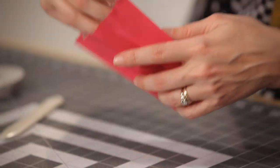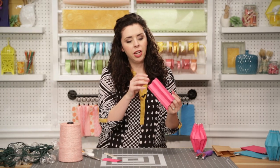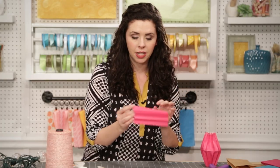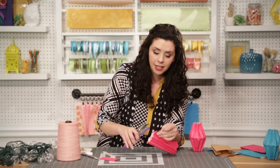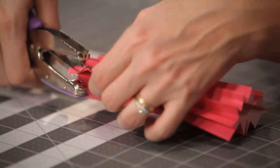So now you should have a nice accordion pleated paper bag. Our next step is to punch holes at the top and bottom. To do this, take your small hole punch and doing two or three pleats at a time, about a half inch down from the top, punch your holes.